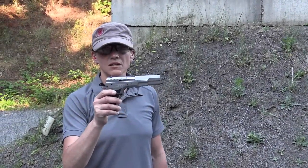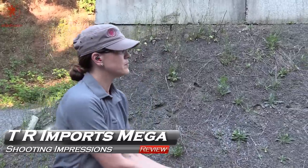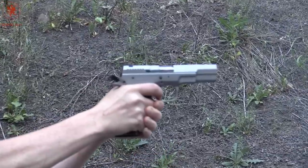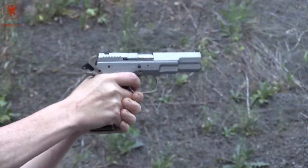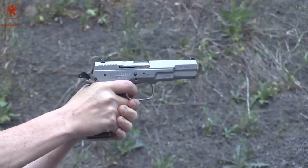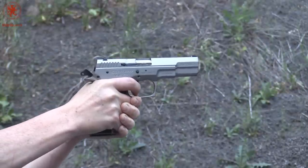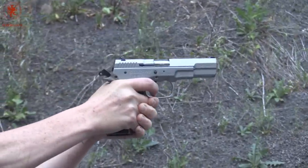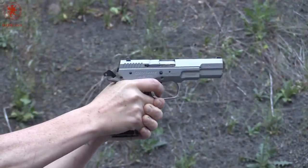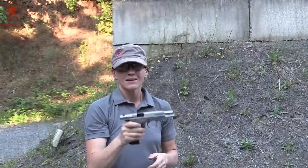We have the Mega by TR Imports. We're going to do the full mag plus one — got one in the chamber already loaded. Full mag, let's see what we got. It's working well.